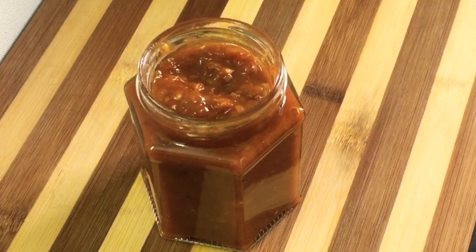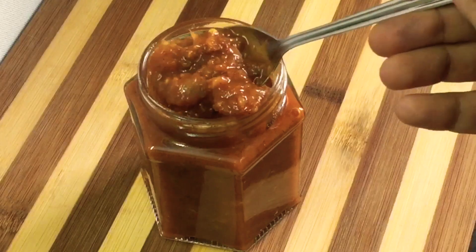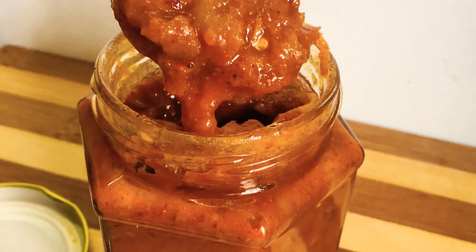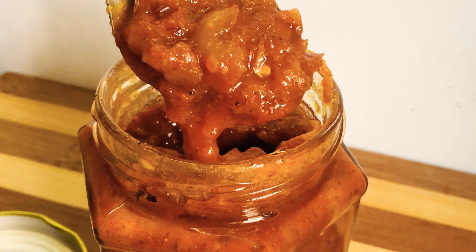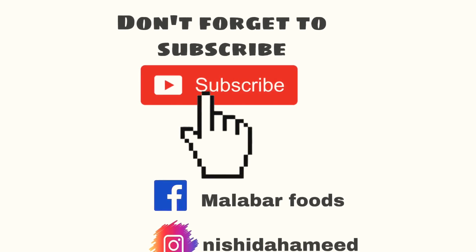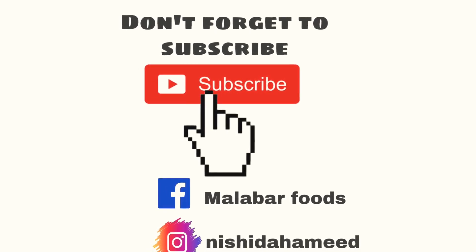I prefer the dates. If you want to try all the recipes, it's not easy to cook. Please like, comment, and subscribe. This is me, Nishi, signing off.